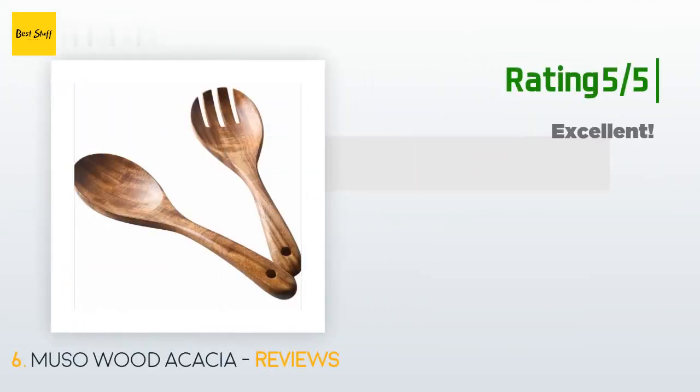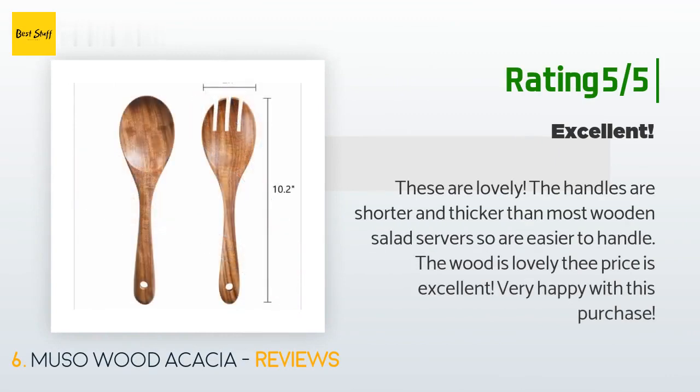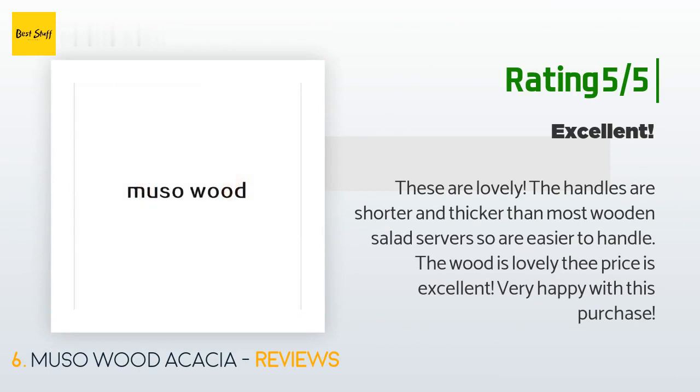Another happy customer said: 'These are lovely. The handles are shorter and thicker than most wooden salad servers, so they are easier to handle. The wood is lovely, the price is excellent — very happy with this purchase.'